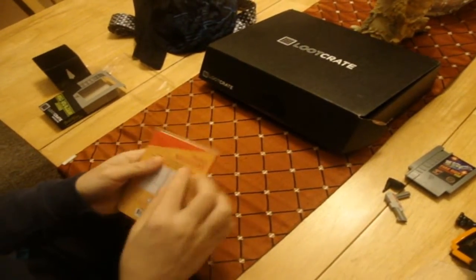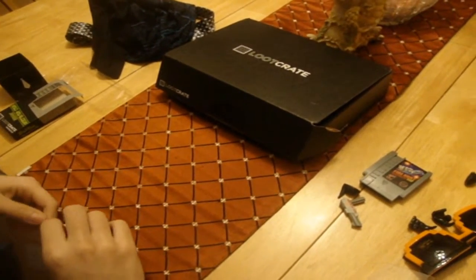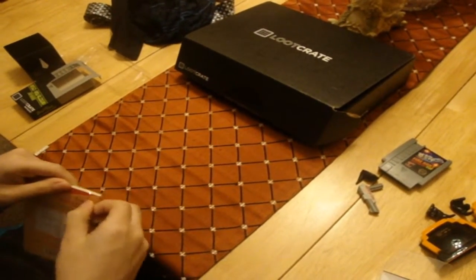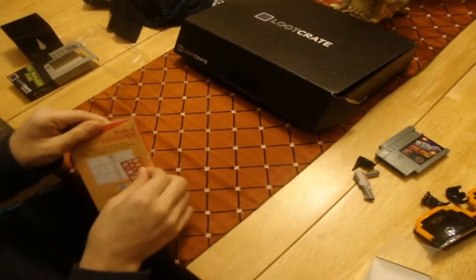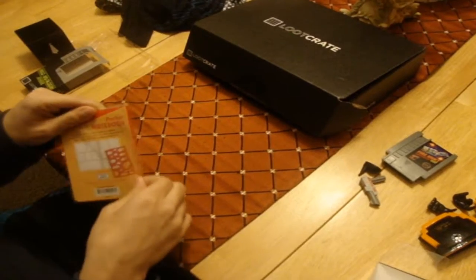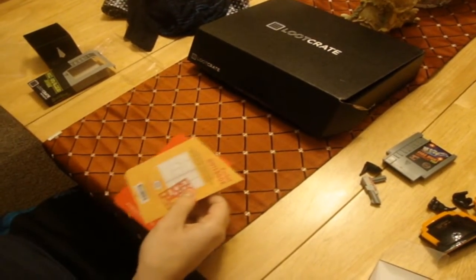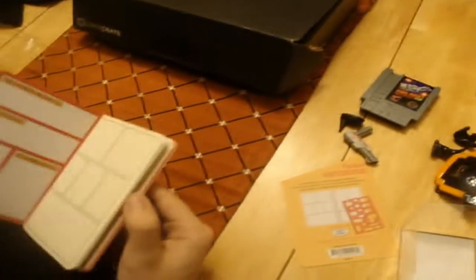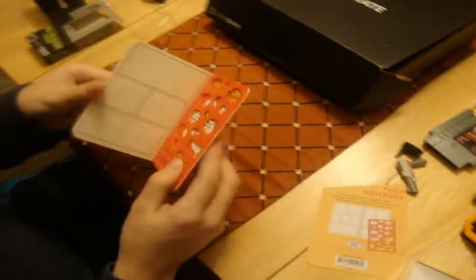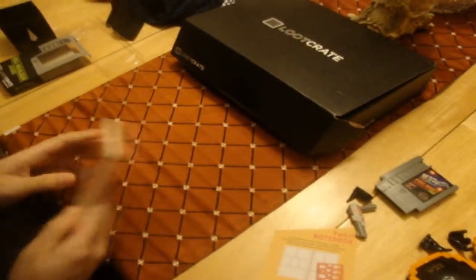Comic notebook! I think it's just a little thing where you can write stuff. When I get stuff like this where you can write on it, I never do because I just wanna keep it nice and safe. But I'll definitely open it so you guys can have a look. It's kinda cool actually, because you can make your own comics — your superpower and all that stuff. And they have these things in the back that you can use.